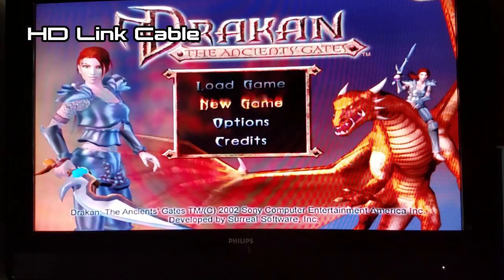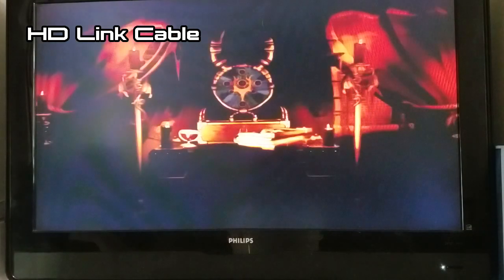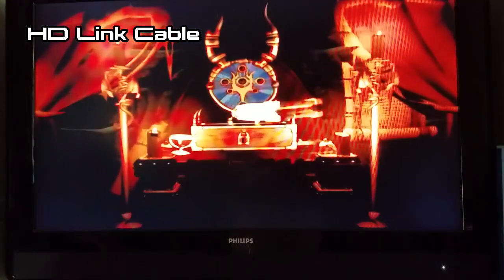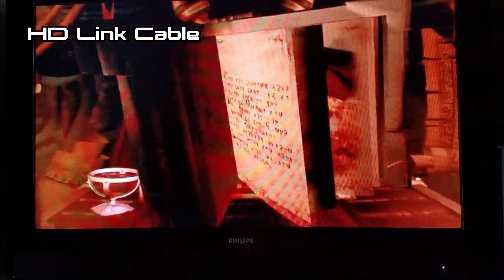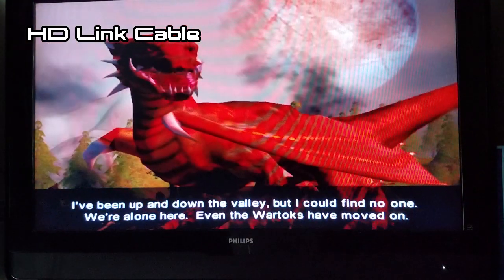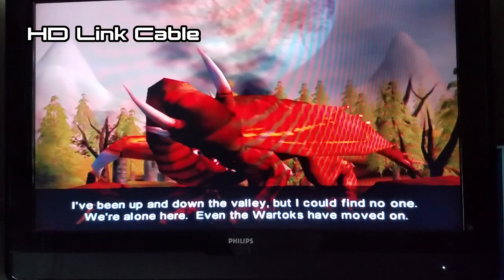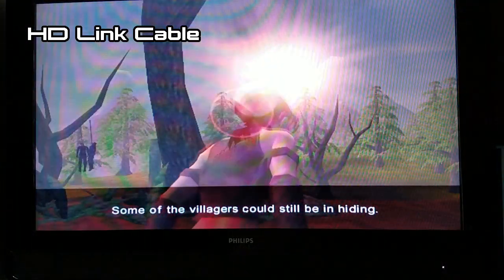Then we come to the first issue I have with these cables, and this particular nitpick comes from my own preferences: I can't play Dracon using these cables in a 4:3 aspect ratio, which is what the game was meant to be played as. This upscaling actually looks pretty good — it almost looks like Dracon was meant to be played in widescreen. But watching the intro, there was something quite off that I couldn't quite put my finger on until I later tried using the device with the Elgato to capture some clearer footage.